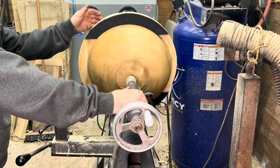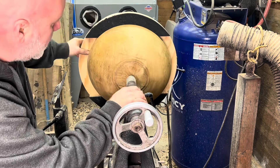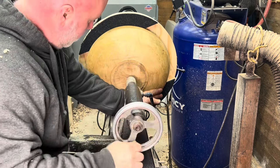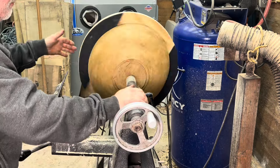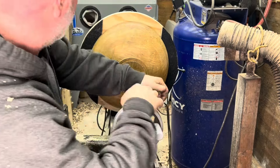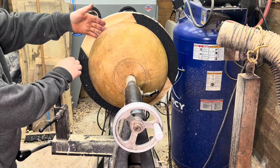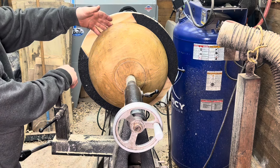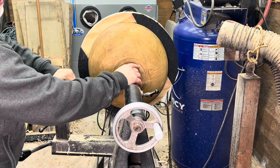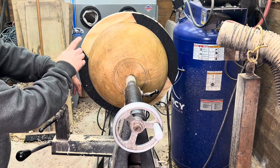Then you simply bring in the tail stock and tighten everything down. As you tighten this down, it's pushing the outside of the blank against the rubber, and the center — the high spot — is left unsupported so it's not going to hit anything and won't cause any wobble. This gives you a nice stable base so that you can true up the tenon, turn the outside of the bowl, and then flip it around and turn the inside.